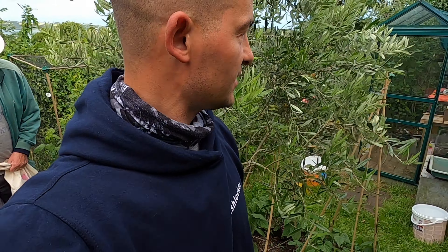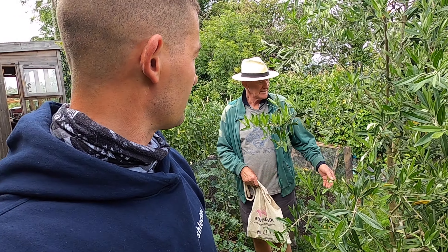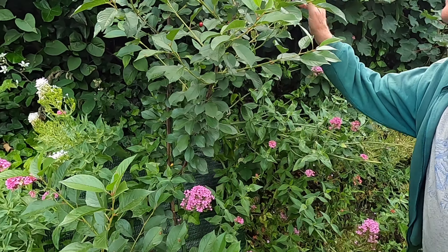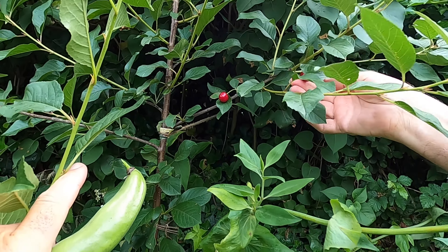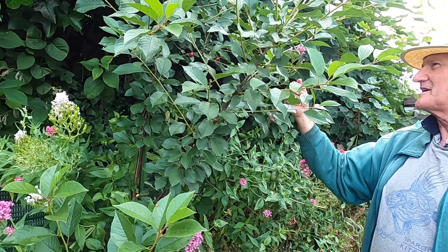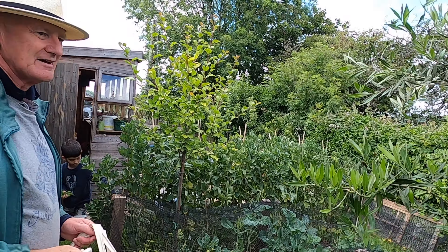Compared to what it was like the last time we were here, this is like a jungle. That olive's grown loads, hasn't it? Yeah, and I've cut it back. See, we've got some cherries — this was only planted last year.